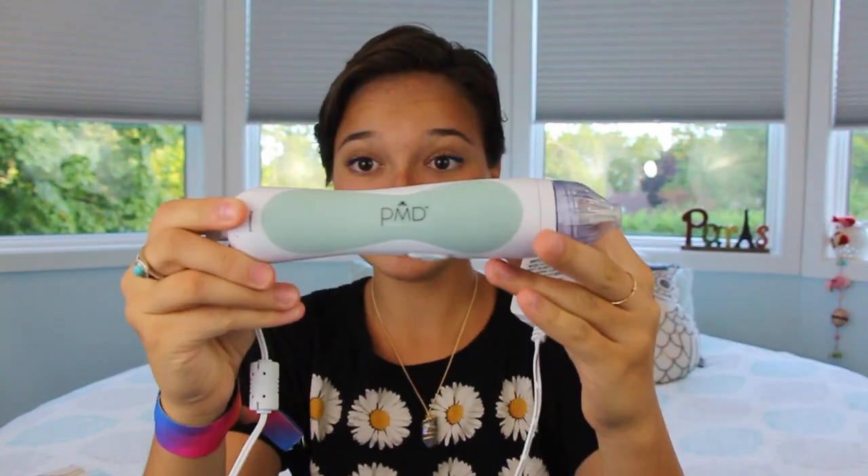PMD stands for Personal Microderm, and this is the box it comes in, which is why I was looking down a lot. This is the box it comes in, and basically this is the item itself — let me show you an actual physical view. So this is my PMD and this is what it looks like.